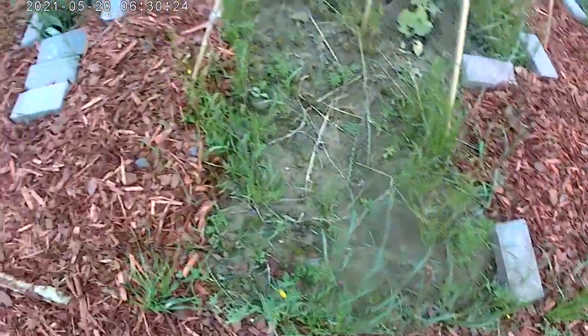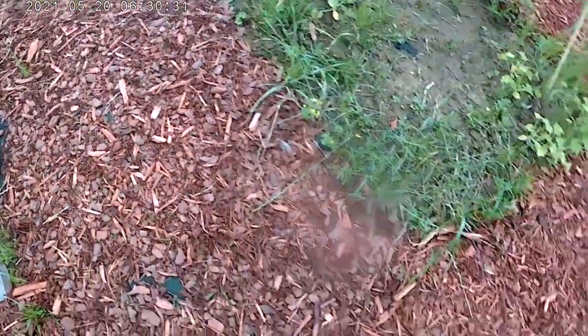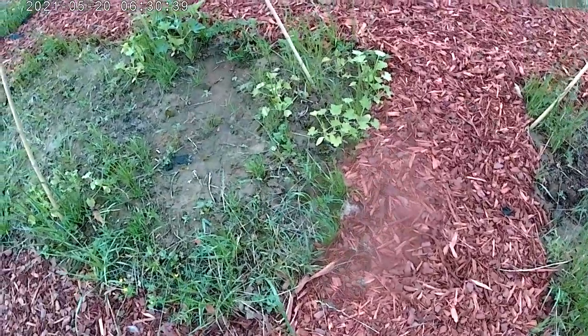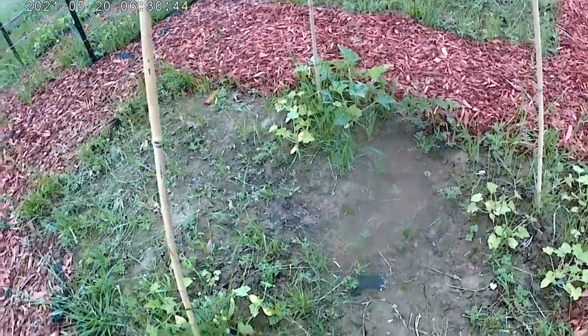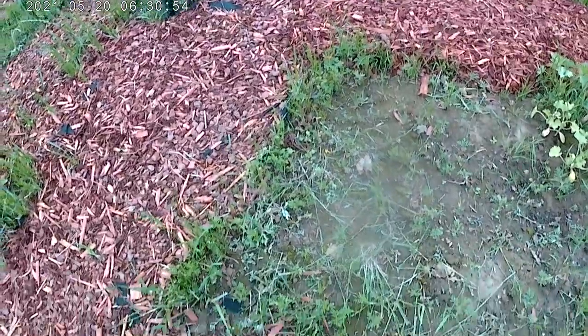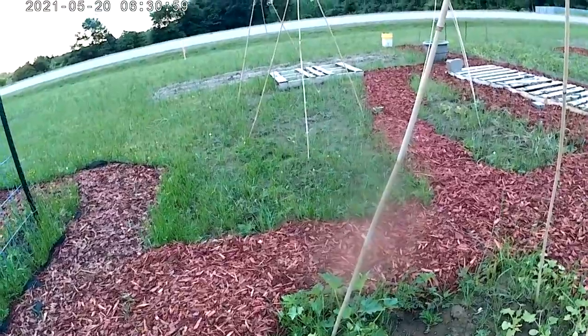I need to pull this grass up next. There's a little bit coming through the landscape cloth and this mulch and the burlap over here. Some of these squash are doing better than others, so I'm going to start thinning them out to the strongest ones — that's what smart people do, right? You can see I worked a little bit yesterday with the weeding and it's down a lot compared to the other areas. I see some morning glory babies over there that I need to pull up.